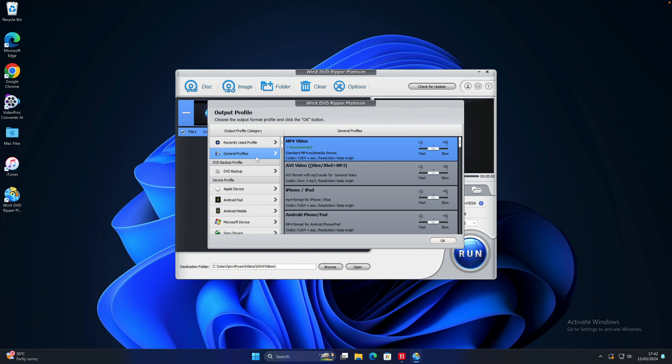First, you need to download and install WinX DVD Ripper from the link in the description. Once you've done that, it's time to run the app. Here I have WinX DVD Ripper on my desktop — double click on it. This is the look of the app.